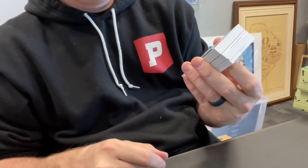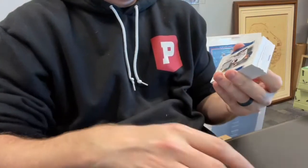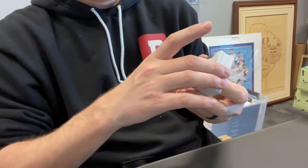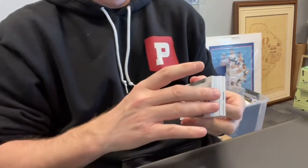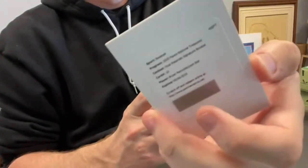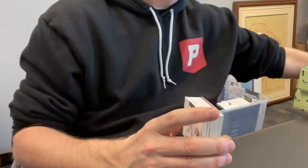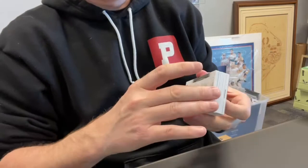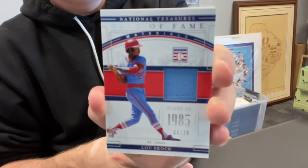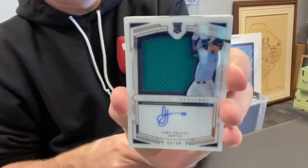First up, Alec Kiriloff out of 99, dual relic. Each row out of 99, relic. Raphael Devers out of 99, relic. Redemption booklet — Dual Materials Signature Booklet, Brian Reynolds and Josh Bell. Lou Brock out of 10, relic — nice looking card. Jake Fraley, rookie relic autograph out of 99.